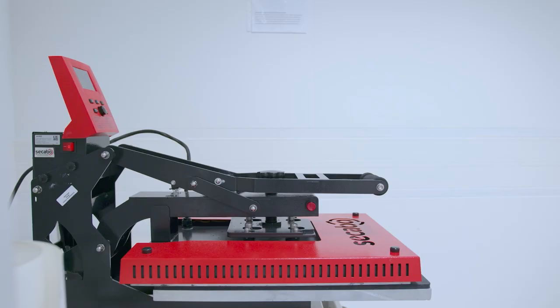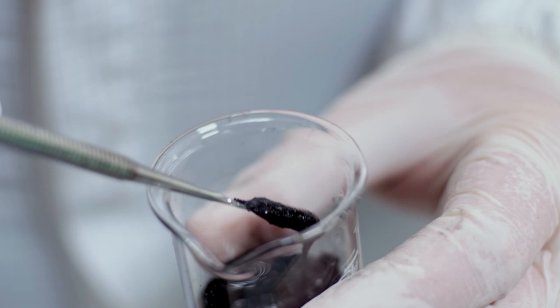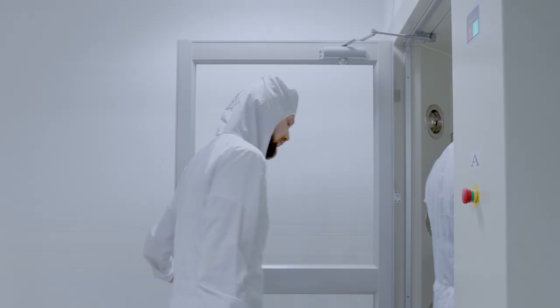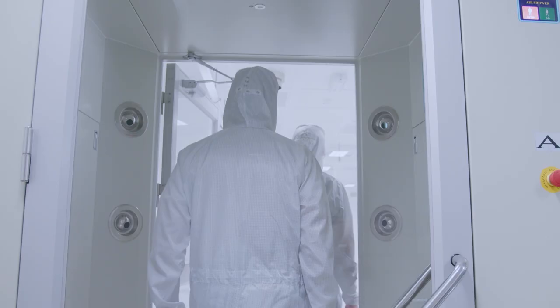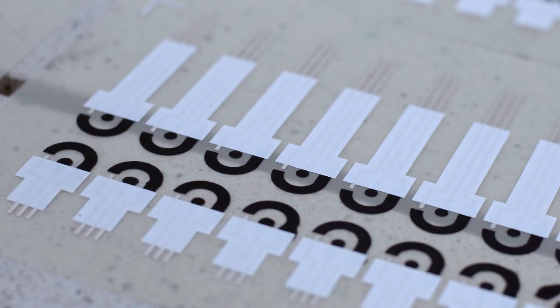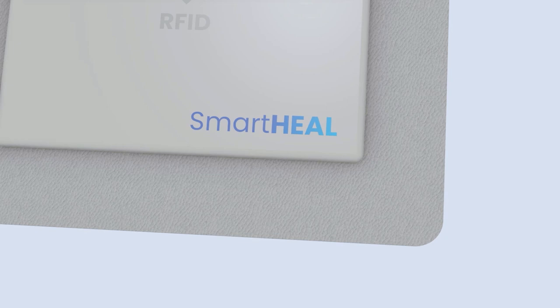The inspiration for SmartHeal came from our discussions with the medics. After months of consultations, we felt that we could use our years of experience in printed electronics to solve the problem of chronic wounds. Studies show that wound pH level correlates with the healing phase and potential pathogen development. Measurement in the SmartHeal dressing is based on an electrochemical sensor, and the reading from the sensor is picked up by the built-in RFID antenna and sent wirelessly to a mobile device.